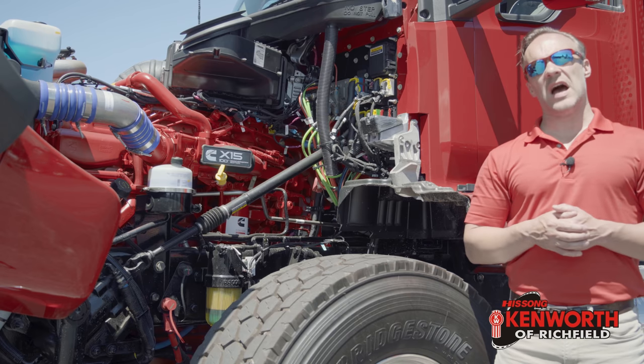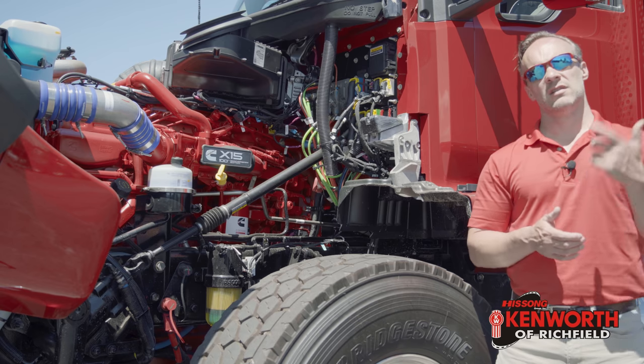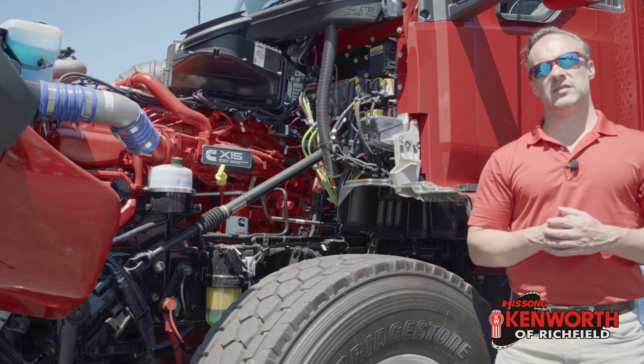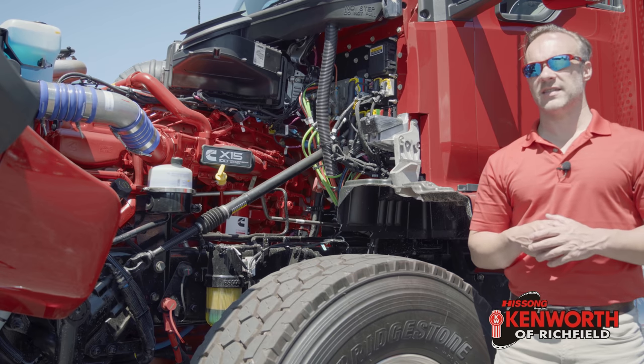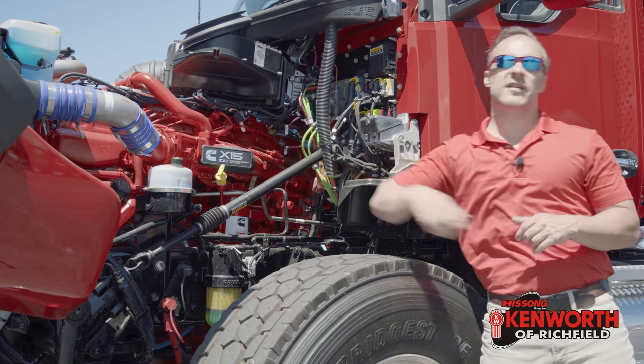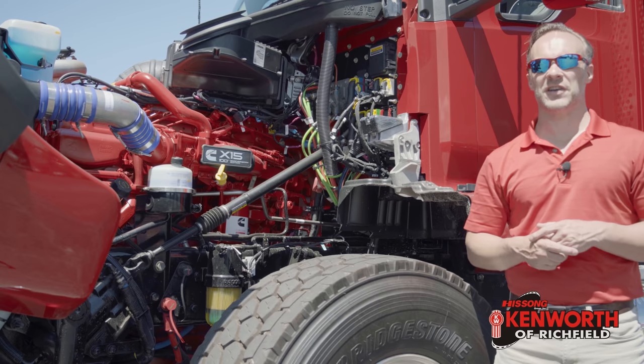Under the hood in this truck, we've got 485 horsepower Cummins X15 Performance Series power. 1,650 foot-pounds of torque are shoved out the back end. We're going to talk about the transmission a little bit later. This does have that cool 100th anniversary edition plaque on it from Cummins — just a nice little touch.